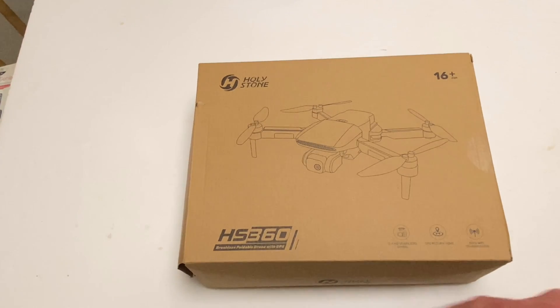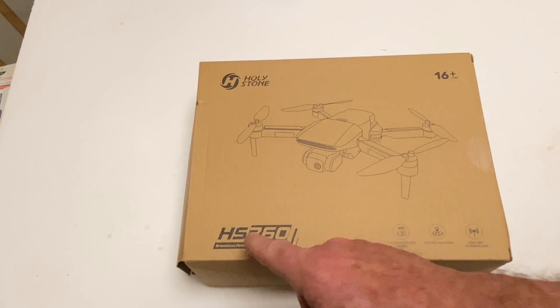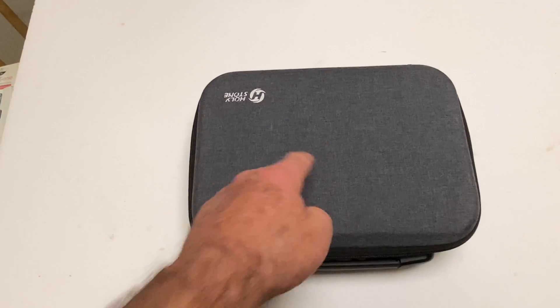What is up everybody, today we're going to be taking a look at the HolyStone HS360. This is a GPS drone, let's get into this.